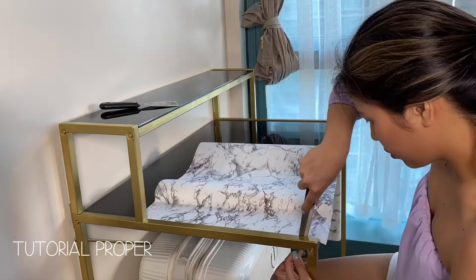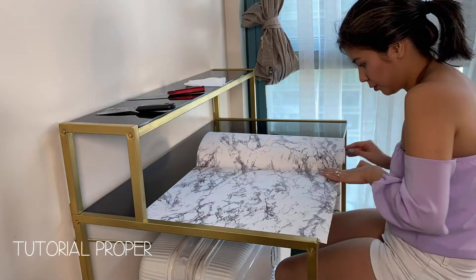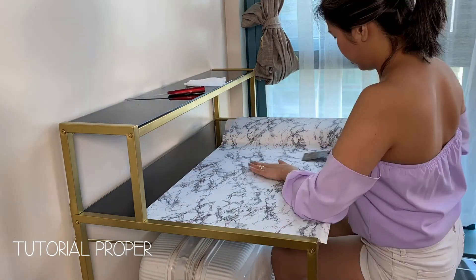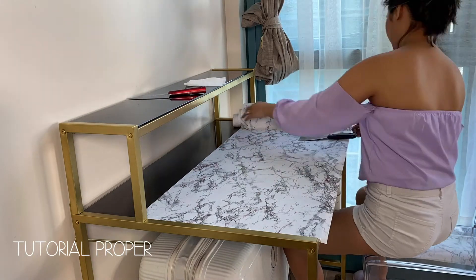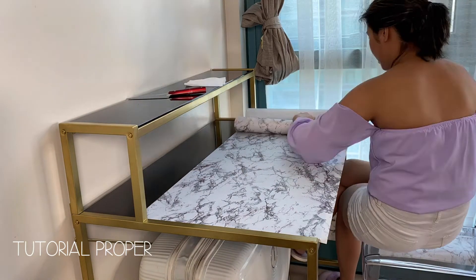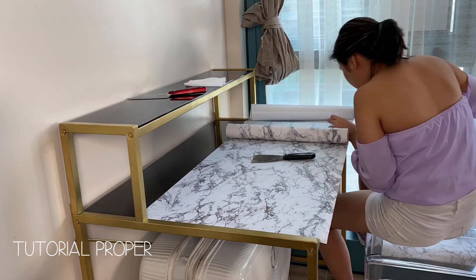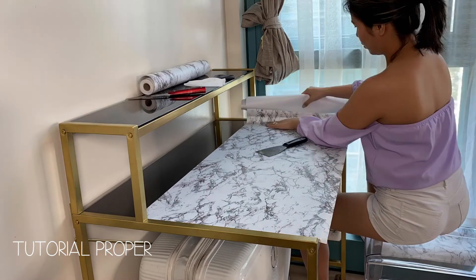After the first part is stuck, the rest is easier. I suggest applying the paper section by section so it's more manageable when you make mistakes — that kind of rhymed! I used a spatula-looking tool to flatten the surface, but honestly using your hands is faster. You can also use a credit card to straighten the surface and avoid bubbles. I cut the paper when I got near the end, but it's easier to cut before you stick it.